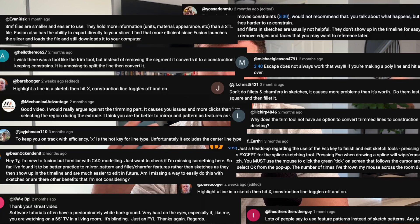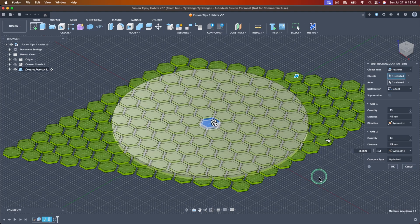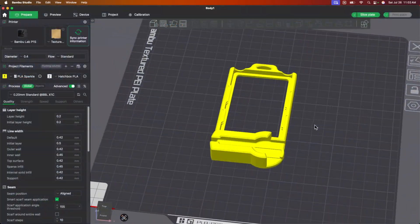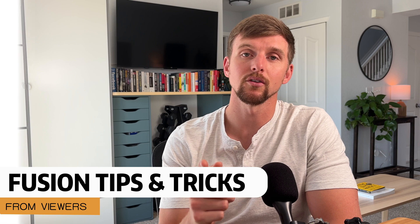I really wanted to shed some light on some incredible tips and feedback that I got from other viewers and way more advanced CAD designers who showed up in the comment section posting tips and little nuggets of wisdom. I wanted to make sure to highlight these for others so that they reach a broader audience. So without further ado, let's jump into today's video.